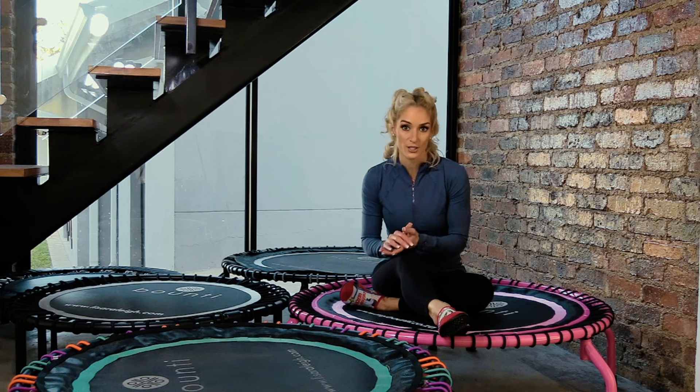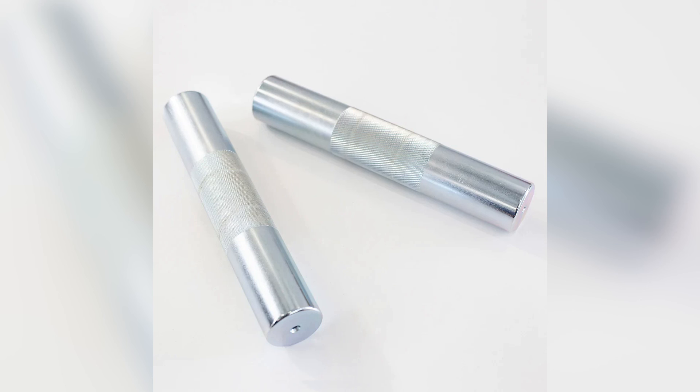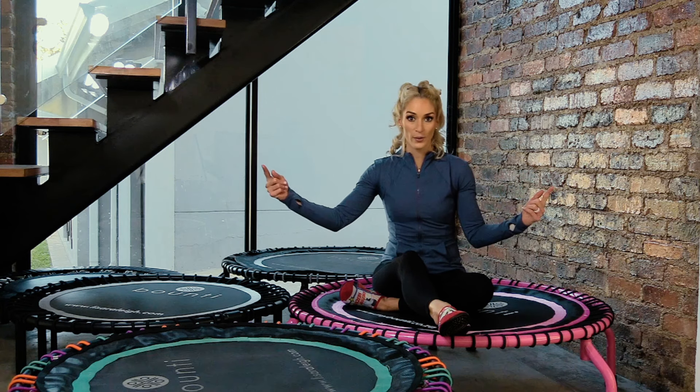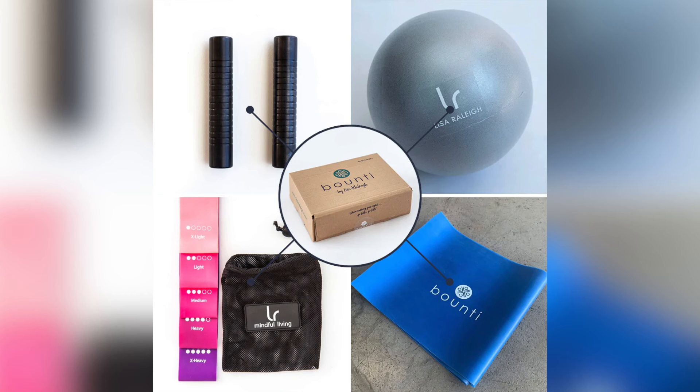Once you've decided on your rebounder, with all of our programs you're going to need a couple of accessories. Some are basic — like 1 kg or 1.5 kg weights, even 0.5 kg, available in beautiful colors and ergonomic silicone-covered designs that are easy to wipe. You're also going to need some resistance bands — longer ones and mini loop bands. We have covers for the bands now that give a more luxurious feel with less slip. There are mini loops, long bands, dumbbells, and a little Pilates ball.